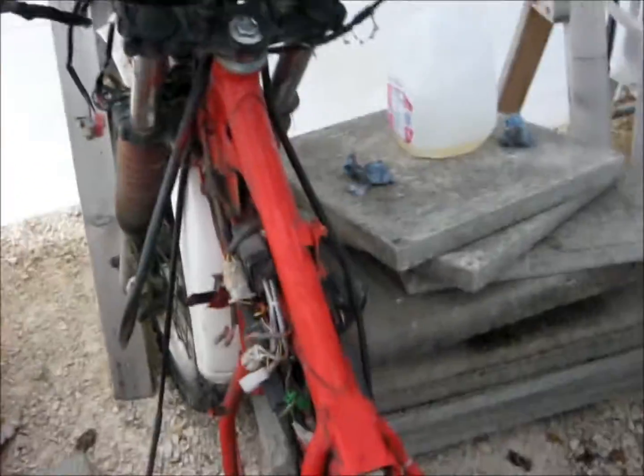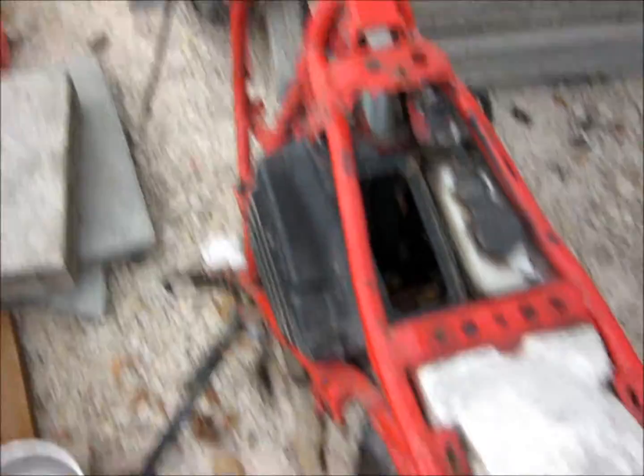It's an '86 Yamaha DT200 trail bike. It's missing quite a bit of stuff, but it's all in the shed. Got the kick start things for it.